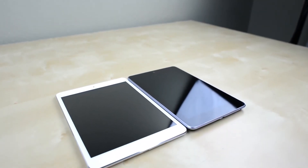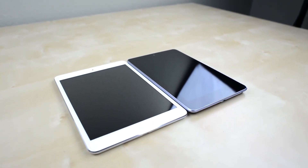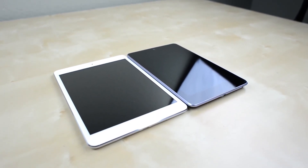Set the iPad Mini next to a 7-inch tablet like the Nexus 7 and you'll see it's quite a bit larger, especially if you try to hold it with one hand.